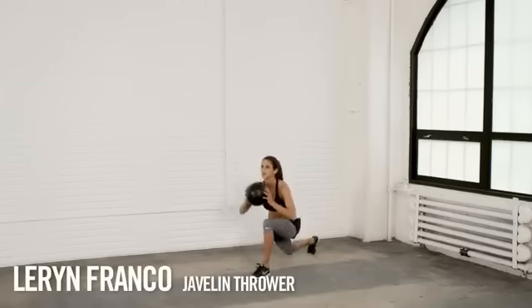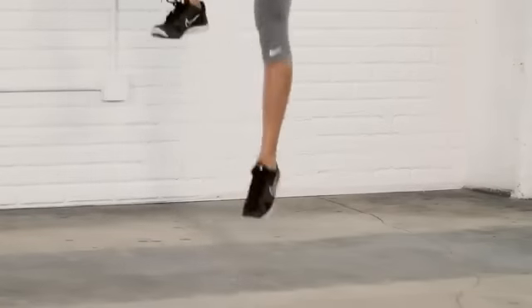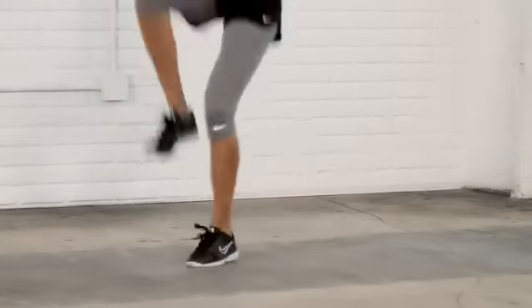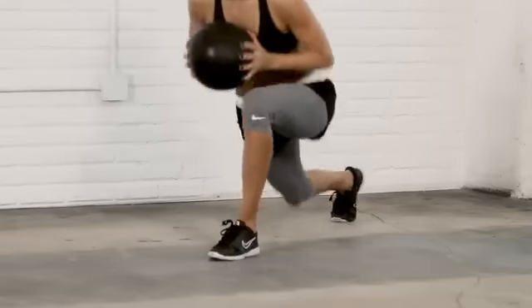The lunge to jump is a challenging lower body exercise that will isolate your quads, your glutes and your hamstrings. Start with your feet together, take one step back into a lunge position, then drive the back knee up into the air at the same time that you jump. Land back down in that start position and continue this motion as many times as you can.